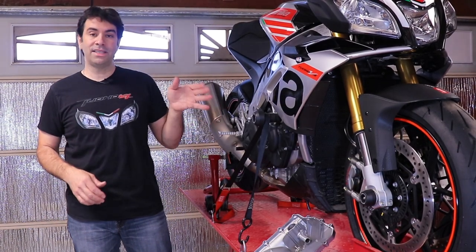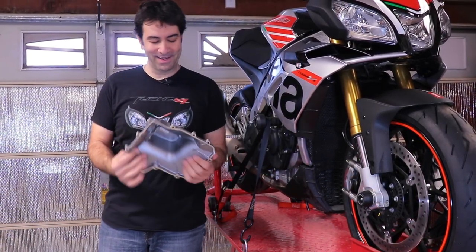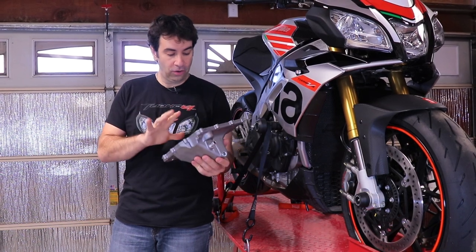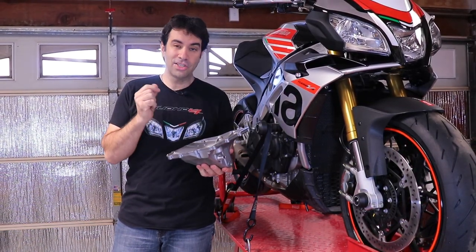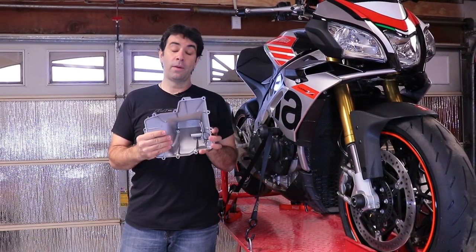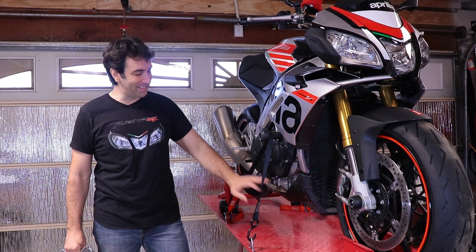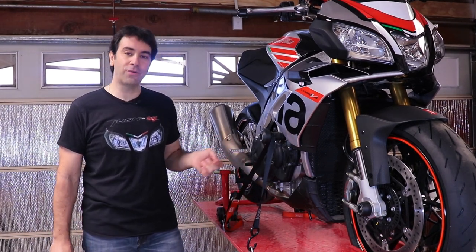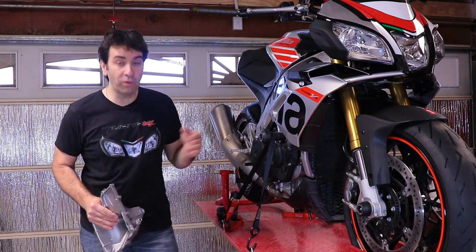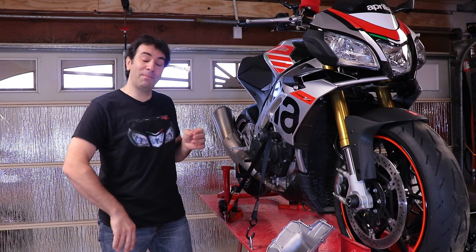The first step in replacing the oil pan on the Aprilia is to clean the new oil pan. It looks brand new and super clean, but it's not quite as clean as it seems — there is dust and little particles in there. I'm gonna clean those up, remove the old oil, and for good measure I'm also going to remove and replace the oil filter.